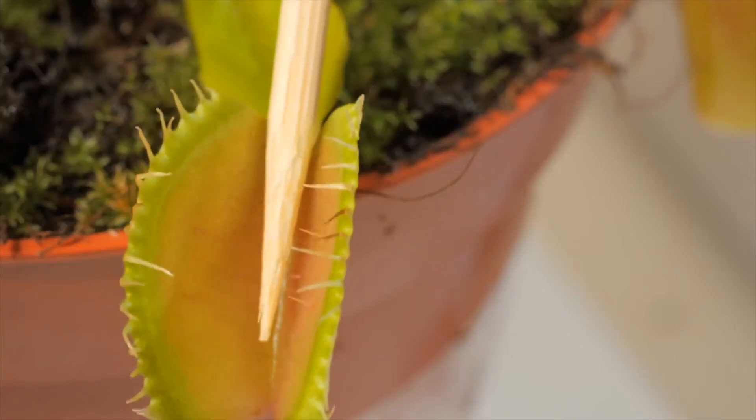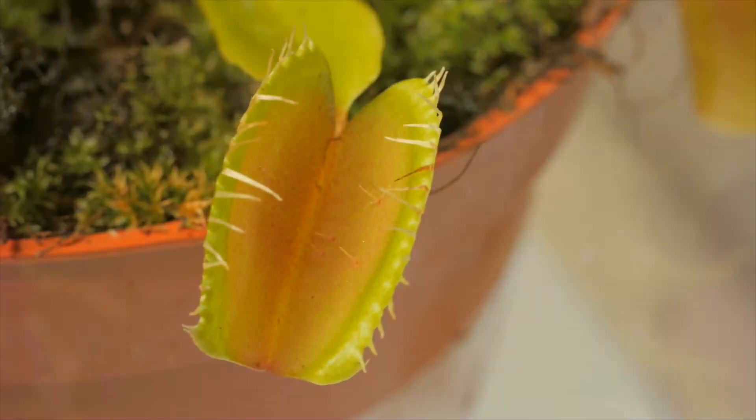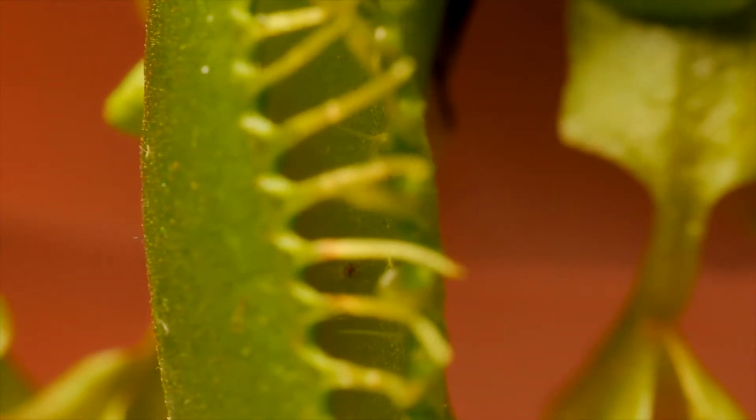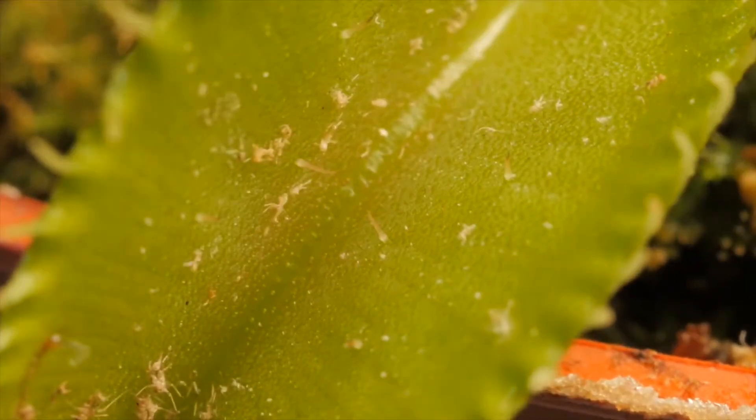Venus flytraps are found in nutritionally devoid soil on rocky areas or in bogs, often in waterlogged soil but never in dry climates. Because of these living conditions, they rely on eating animals for nutrition versus pulling it from the soil.